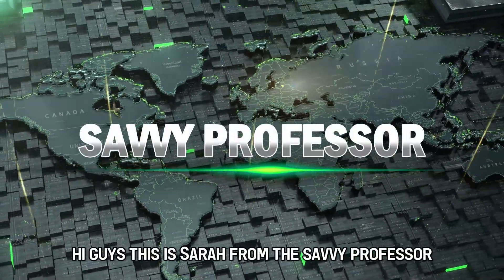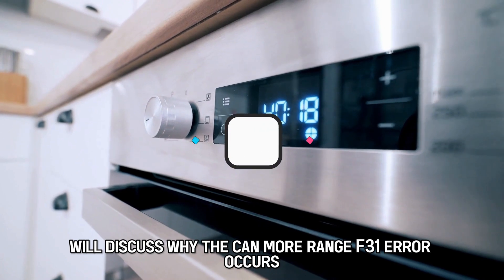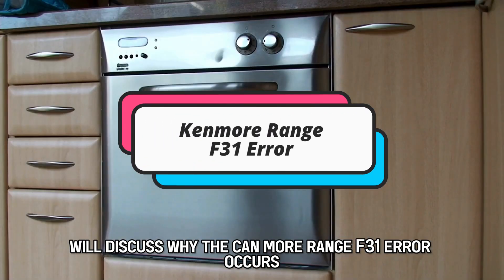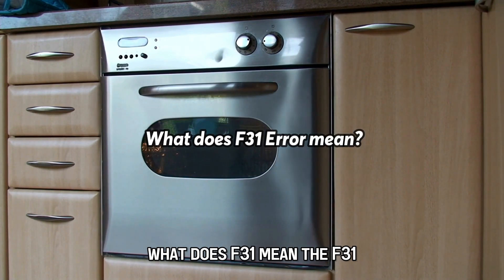Hi guys, this is Sarah from The Savvy Professor, and in today's video we'll discuss why the Kenmore Range F31 error occurs and how to resolve it. But first, what does F31 mean?